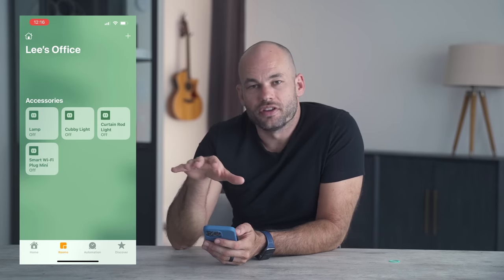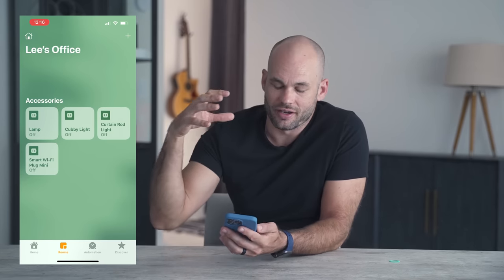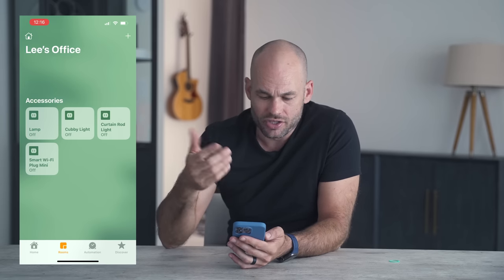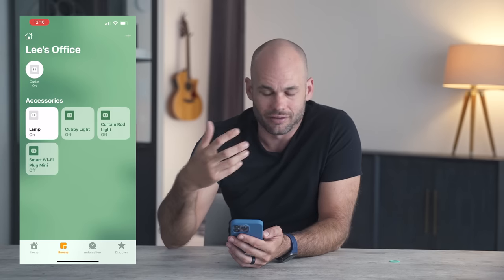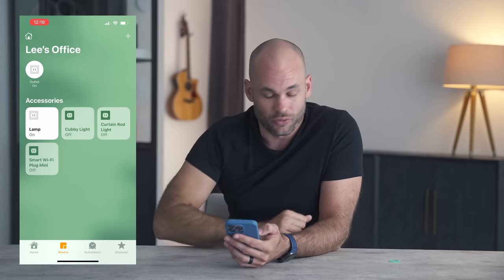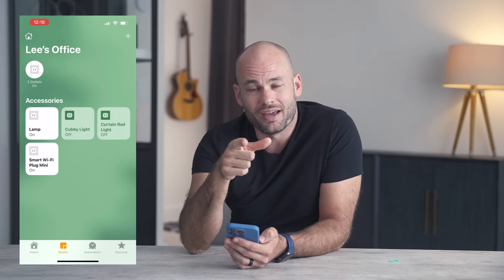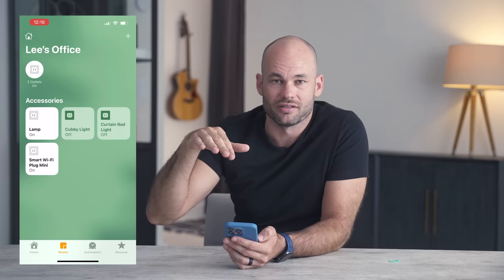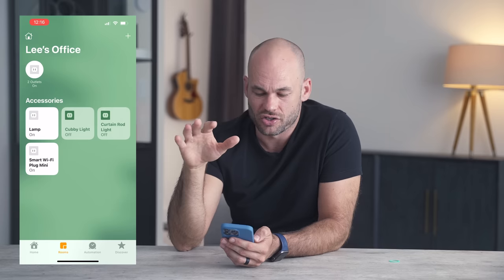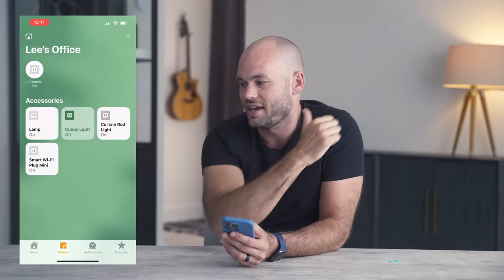Each light is plugged into a HomeKit-compatible smart plug connected to my Home app on my smartphone, so I can turn each one on just by tapping my phone. First I turn on the lamp behind me for a bit of interest in that corner, then my main light bouncing off the white curtain. I have my camera set to auto ISO so no matter how bright or dark the lights are, the camera creates a perfect exposure — that's how this works well day and night without having to touch anything.